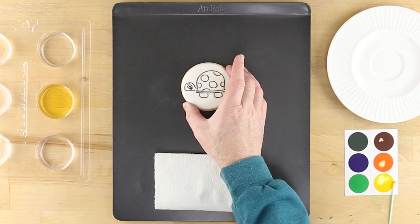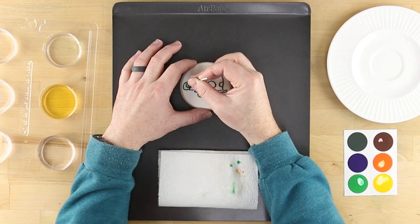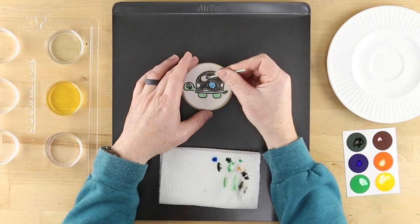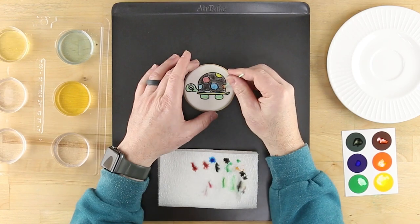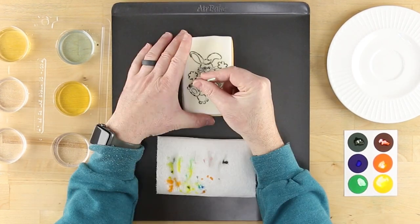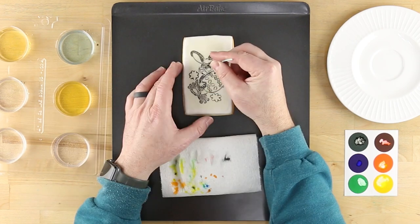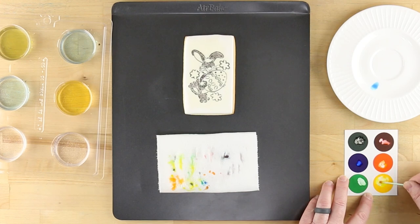Once you're happy with your creation, place it aside and work your magic on the next cookie. Try mixing colors to come up with your own unique shade as well.